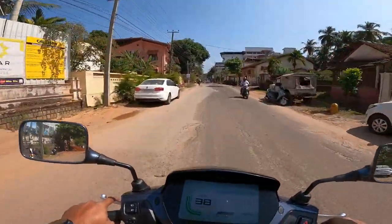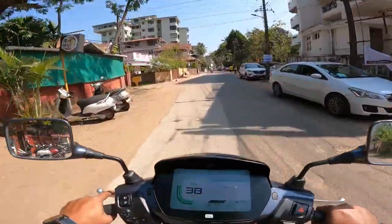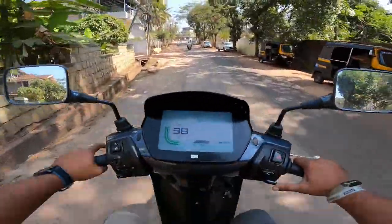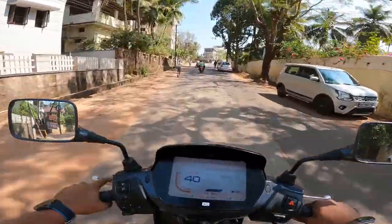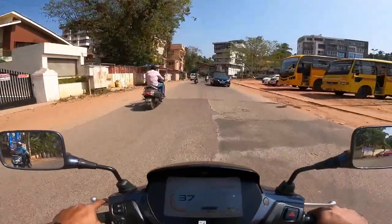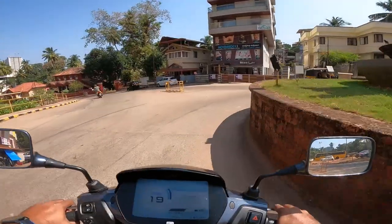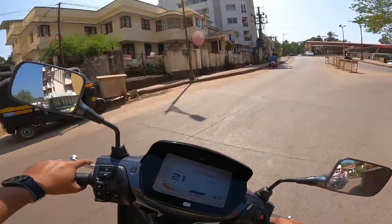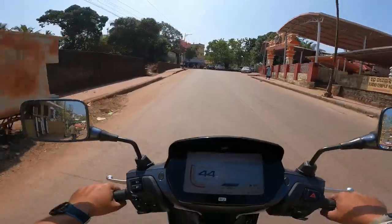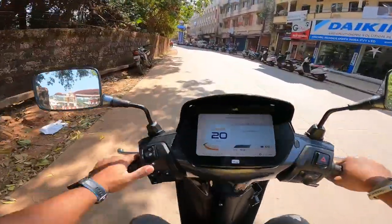The power output is fantastic — the 4.4 kilowatt hub motor does a brilliant job. Zero to 40 is in less than four seconds. Switching to power mode on the go, just press the mode button, and the acceleration immediately changes — there's a nice, clean surge of power coming in. The scooter is very nimble and handles inclinations without any problems.